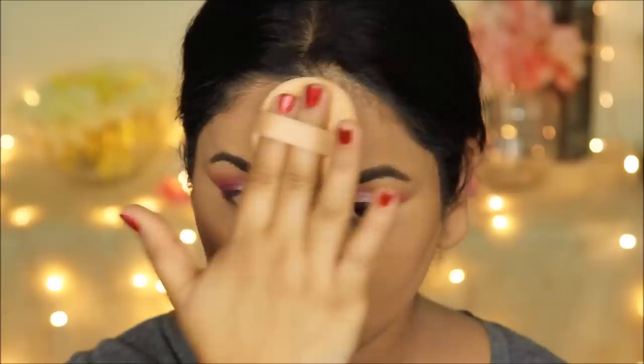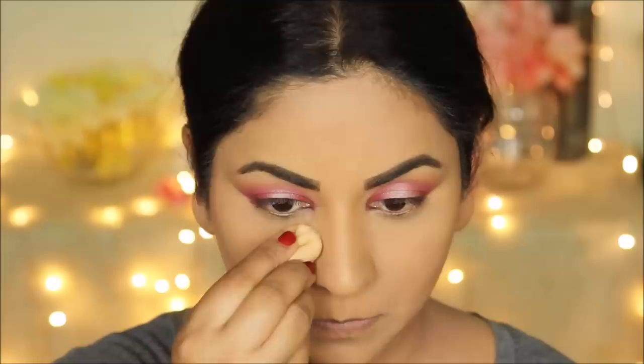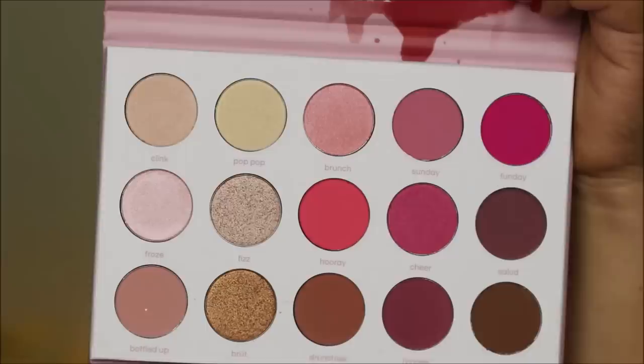This base is already long-lasting, but for that extra layer of protection I'm using the Wet and Wild Photo Focus Setting Spray to set and seal my base makeup. Before I move back to my eye makeup, I'm going to spread some loose powder under my eyes so that any fallout lands on the powder and not on my base — that makes it much easier to dust off later.